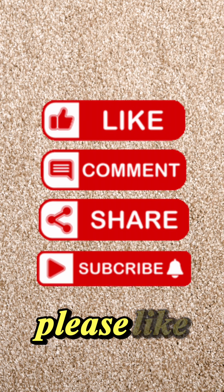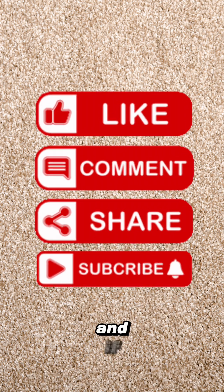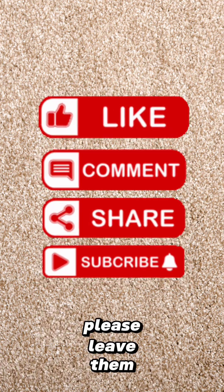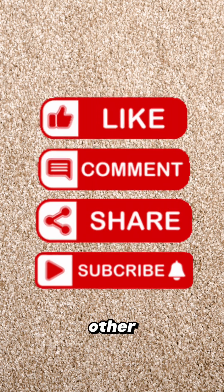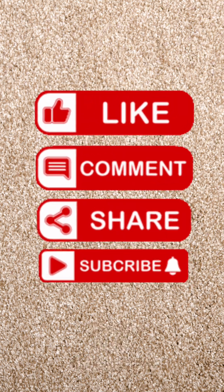All the best and take care. Please like and subscribe to our channel because it helps us a lot, and if you have any comments please leave them down below where I've put the other links as well. All the best and take care.